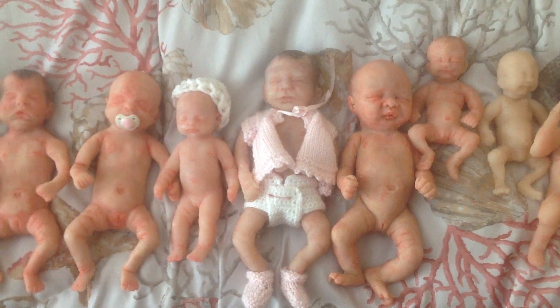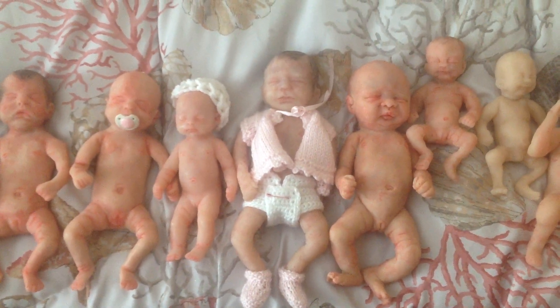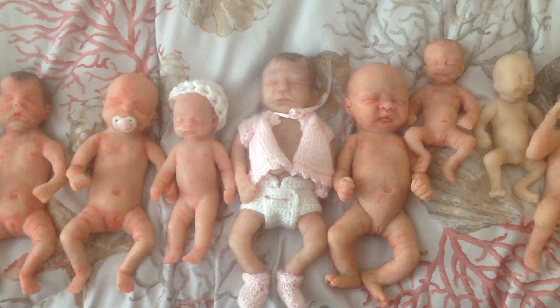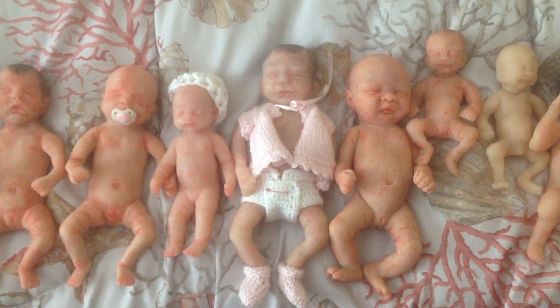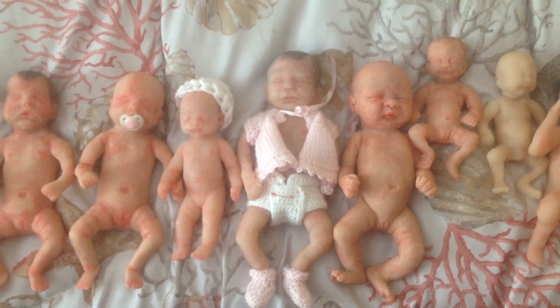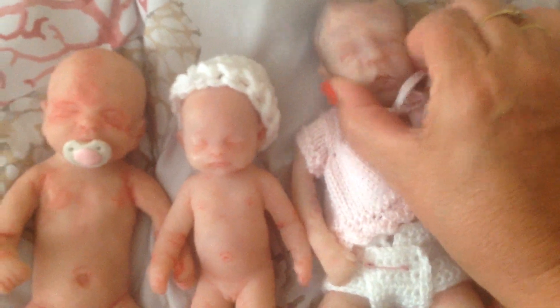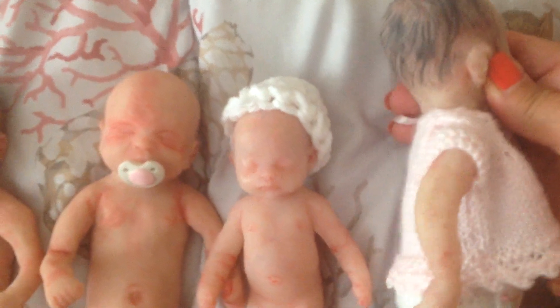I'd even sell her without the little outfit, for like $175, still or best offer. I'm really trying to sell her. I like her paint and everything, but I've gotten better at shaping the heads. She's real cute, but I've gotten better at shaping the heads, I think. She's got a little open mouth. She'll come with a little pacifier. I like her little painted hair, but anyway, she's cute.